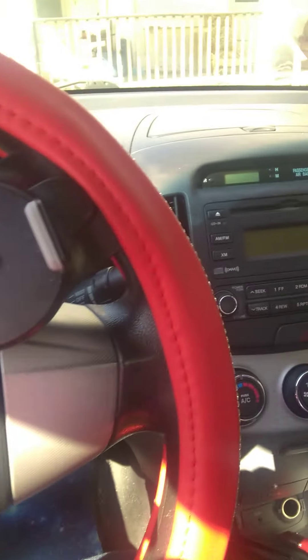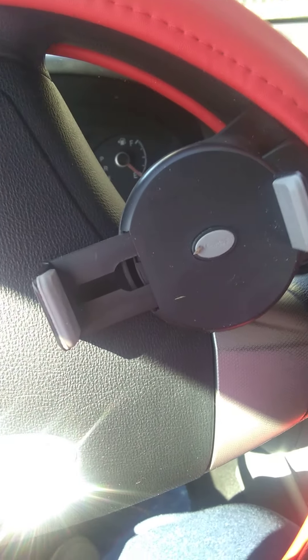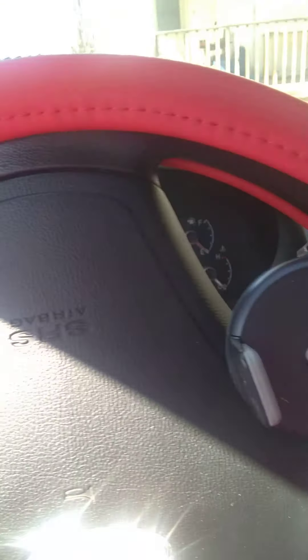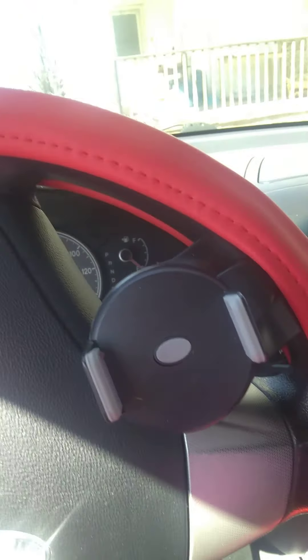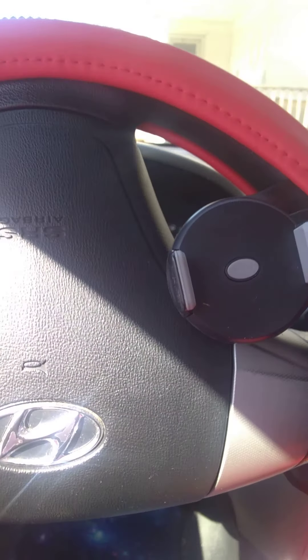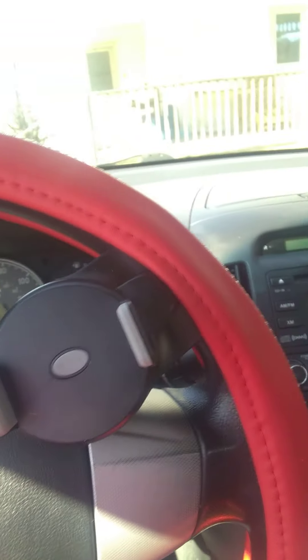Now this clip-on thing — this is the only place I could really fit it: under the steering wheel cover, on the steering wheel. Which would actually be very, very good if I was needing it for looking at directions and things. So I guess it'll work.